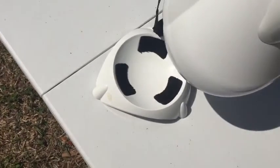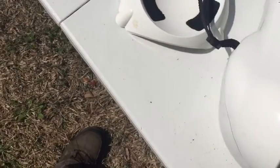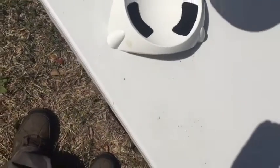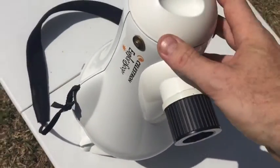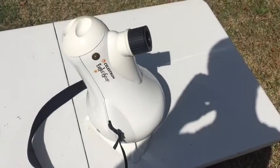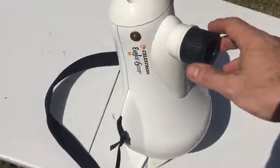Let's see how it sits on this base here. Pretty much can aim it anywhere you want. You can drill a hole in that for a tripod if you want. It looks like some kind of a missile or a penguin or something.